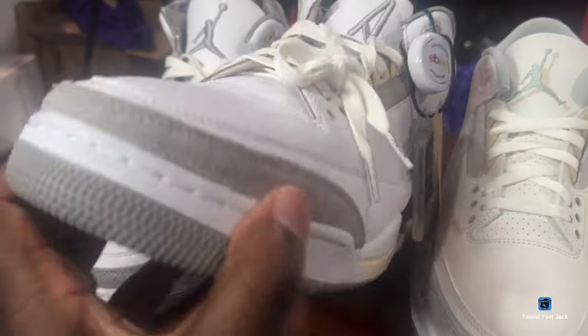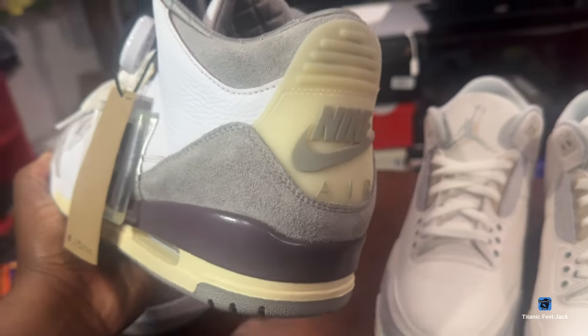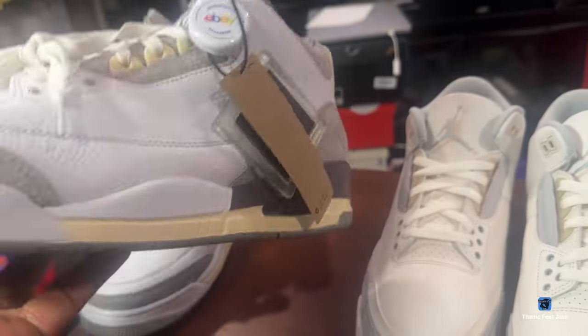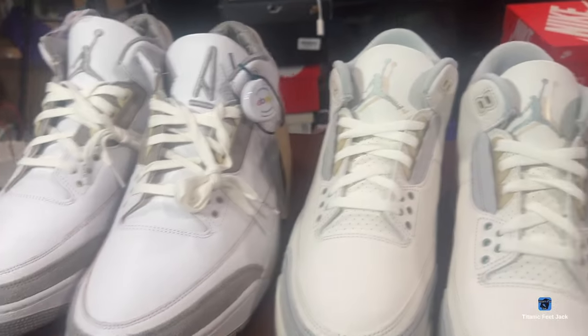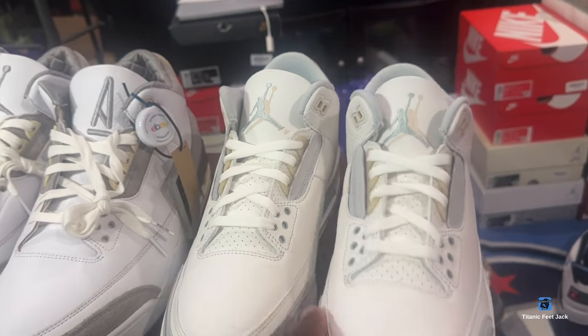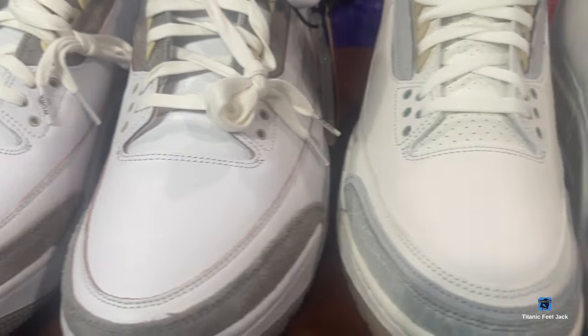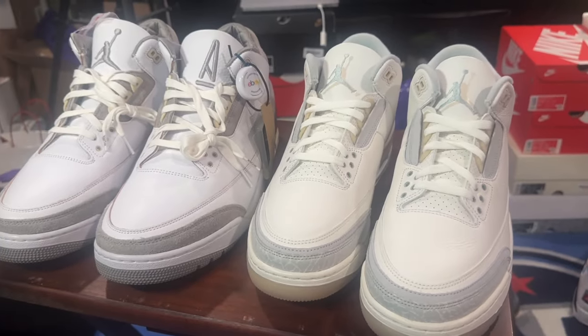If you already have these — the Amar Meniere Jordan 3 — let me know what y'all think. Would you buy these Craft Ivory Jordan 3s if you already have the Amar Meniere Jordan 3? Let me know, guys. Peace.